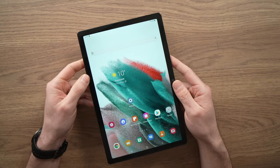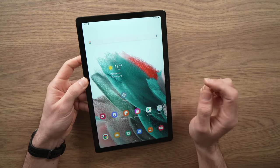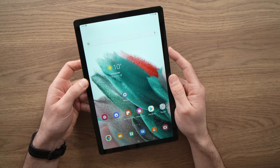The first thing you need to do is make sure the tablet is turned on, and the screen is on too.